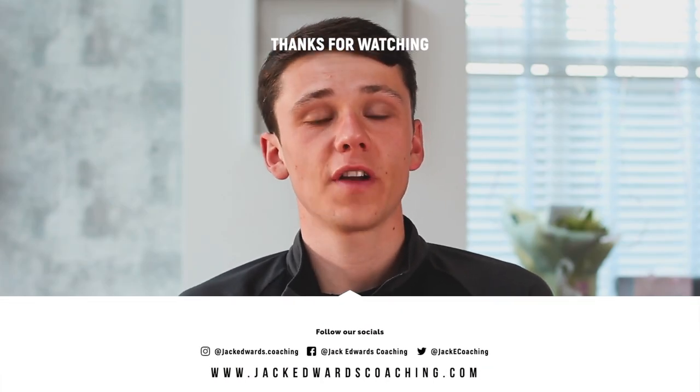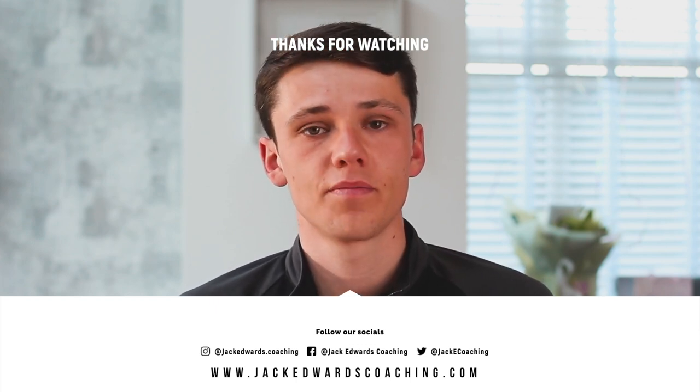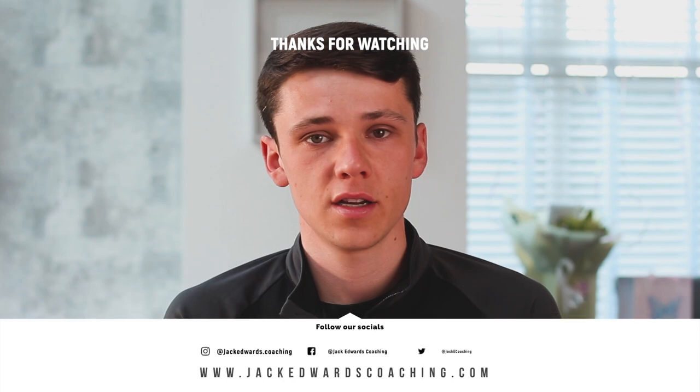Thanks for watching this week's video. Don't forget to head over to our website where you can sign up to view all of our exclusive content, and we'll see you next week for another Session Sunday.